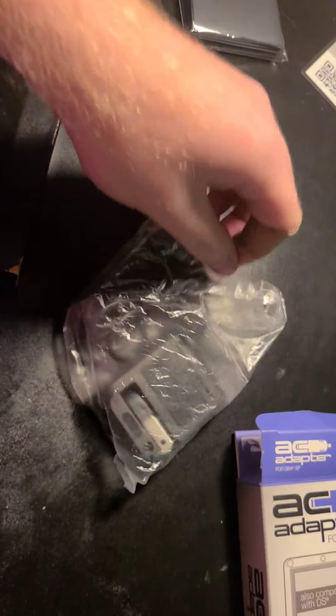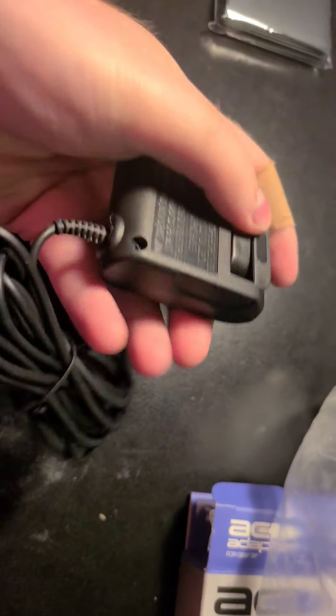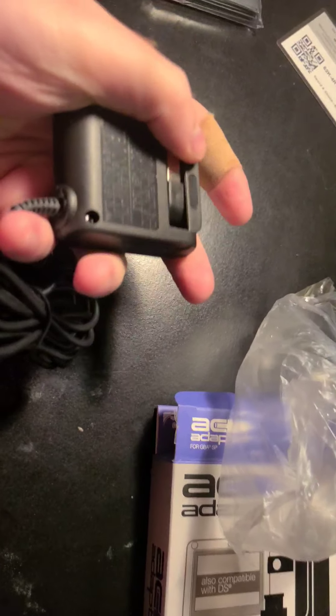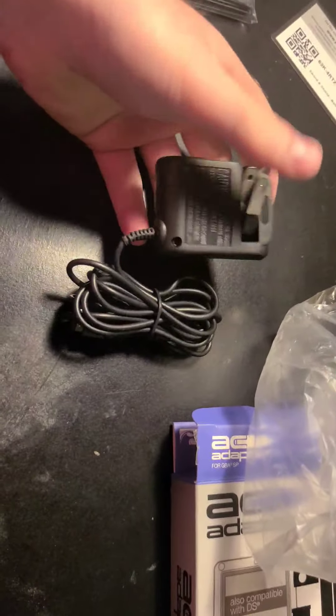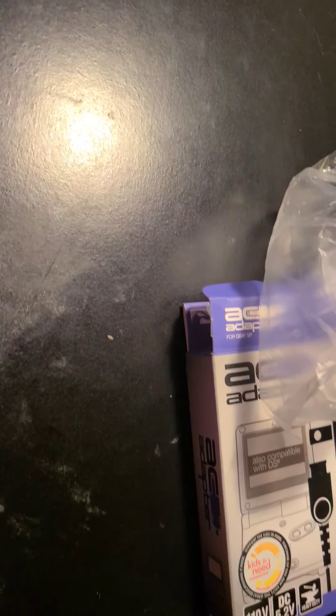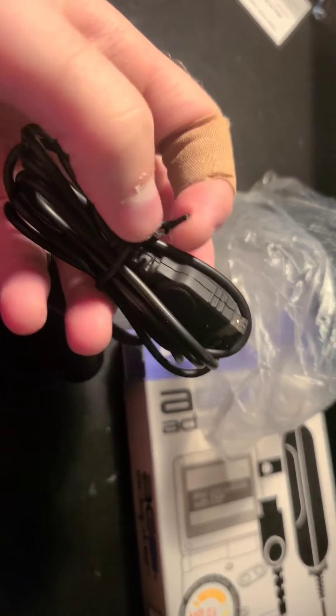This was everything in the box. It definitely feels different than the original adapter.